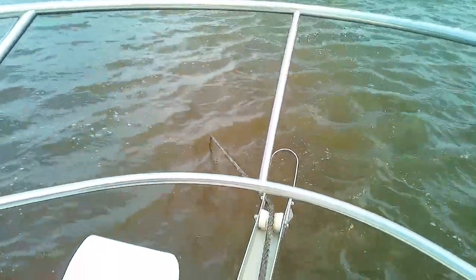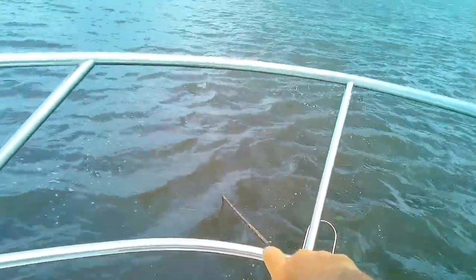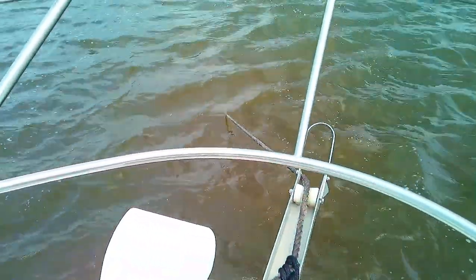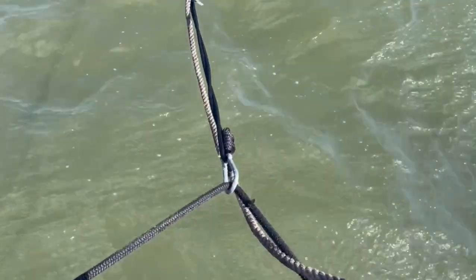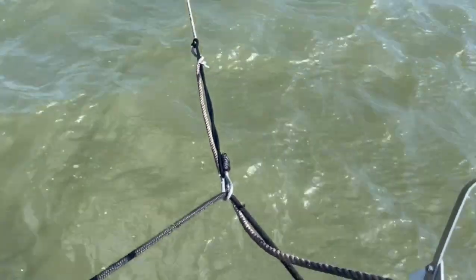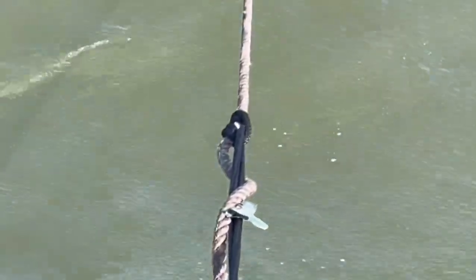If I was going to stay long term, I would typically have the snubber all the way out there and then have one of my lines go down to the snubber and back — sort of like a V-shape — so the point of attachment would be further down the line. That takes a lot of the tension off the pulpit and you don't swing as much at night, so for an overnight anchor I would probably do something like that.